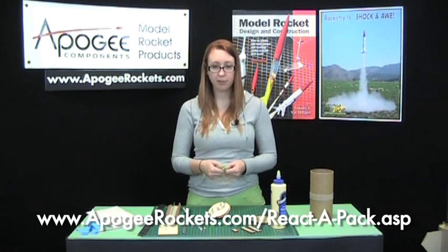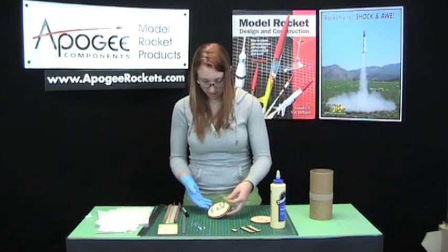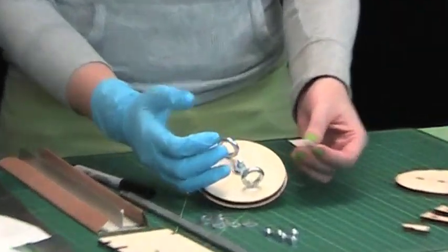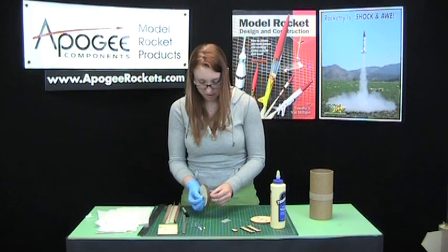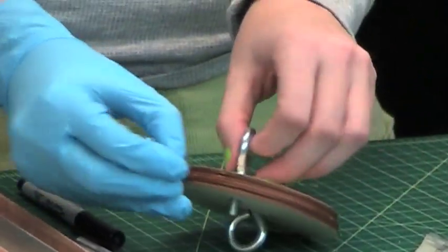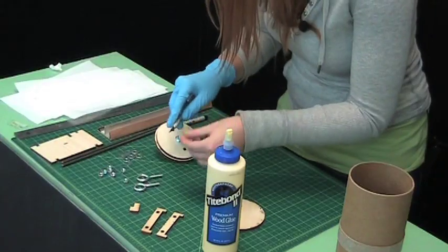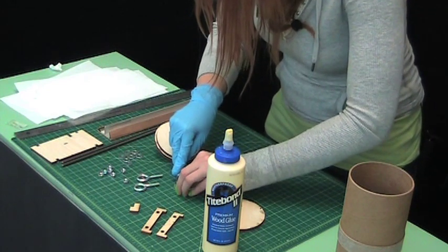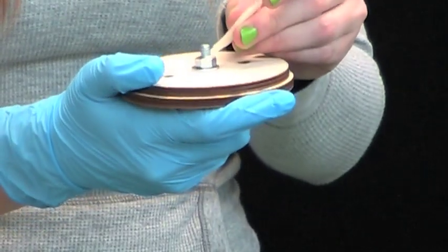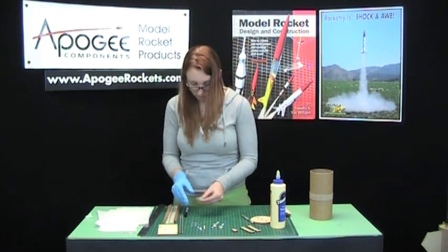I'm using our reactive pack epoxy here. Mix it up for a few minutes. I put a glove on to deal with this epoxy — it's not the greatest for your skin. The glue's dried enough that it's not going to shift, so we'll cut off the corner of the epoxy packet and put maybe about half of it around the threads in the nut. We'll set that aside and let it cure.